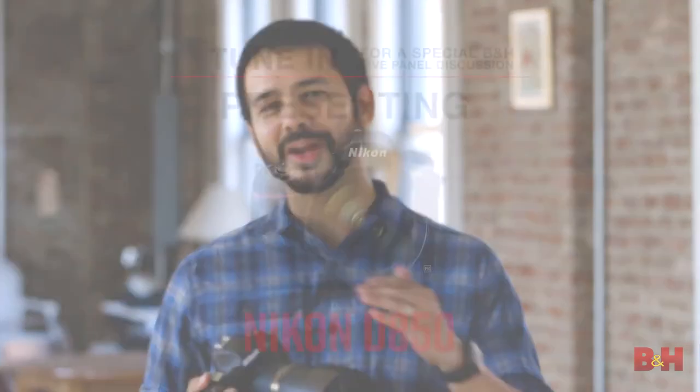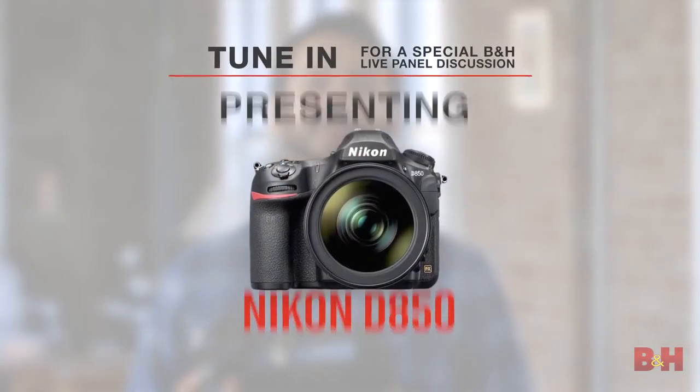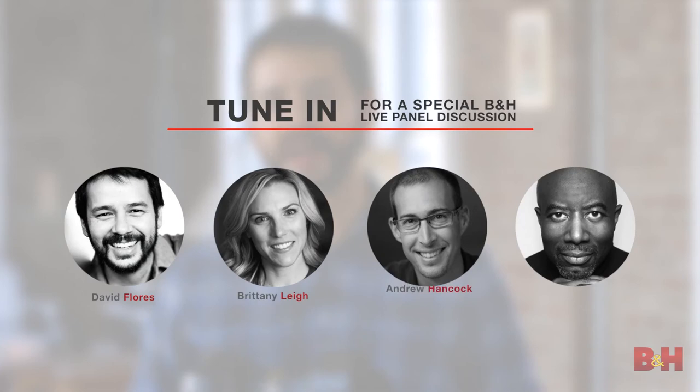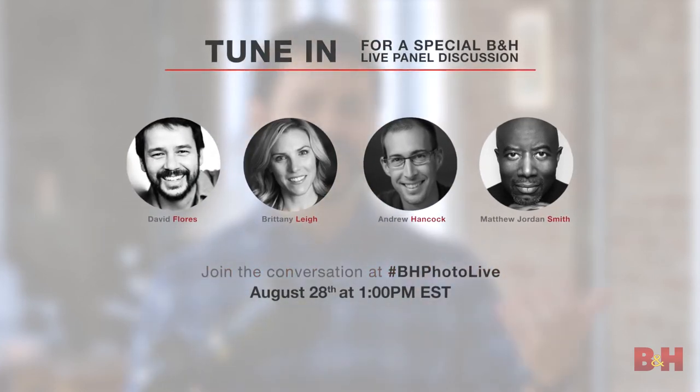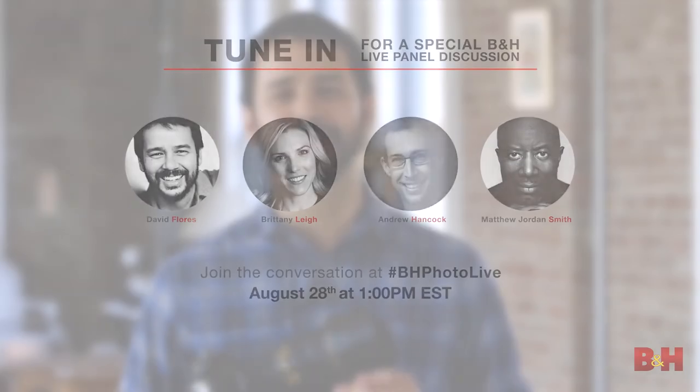That's our first look at the brand new Nikon D850. Join us on August 28th — we'll be hosting a live stream with a panel of expert photographers and image makers, looking at the features and having a nice round table discussion about the camera. I'm photographer David Flores. See you next time.